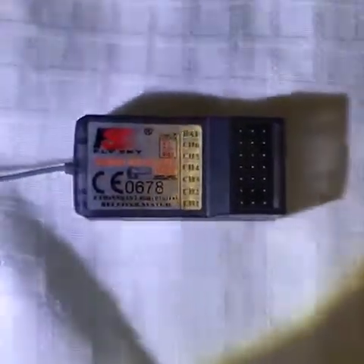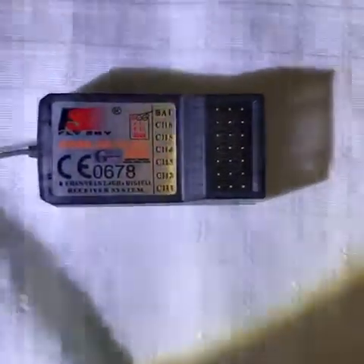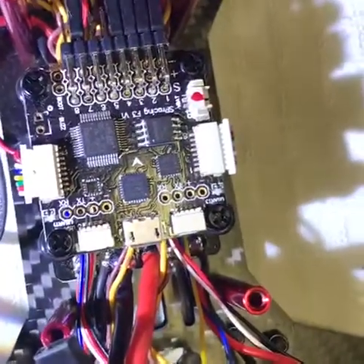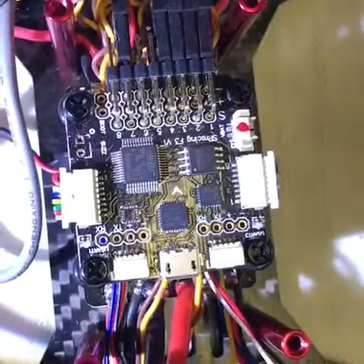I had some people ask about setting up their FlySky receiver with the F3, their SP Speed Racing F3 flight controller. So I'm going to show you how that gets wired up right now, and then we'll go into Betaflight and see how to set it up in there as well.